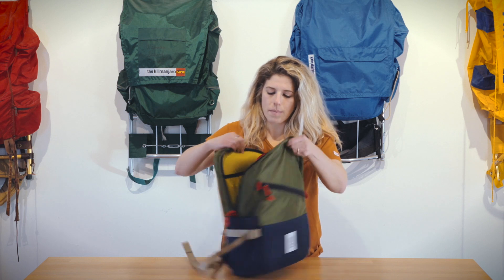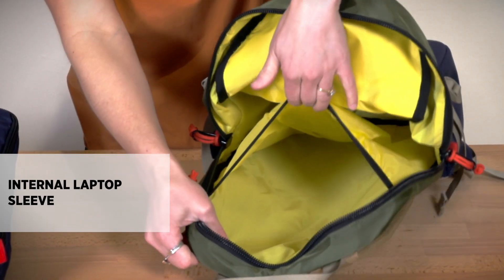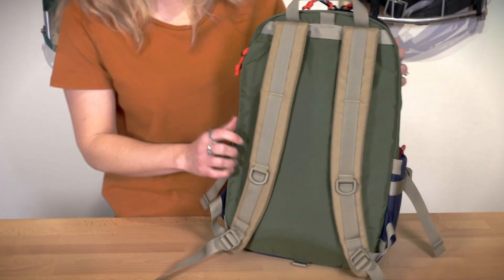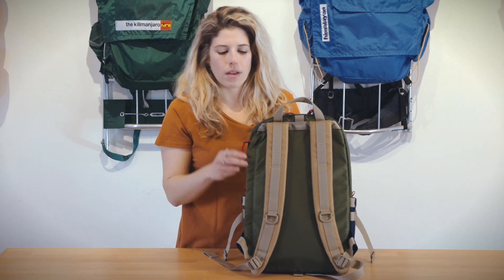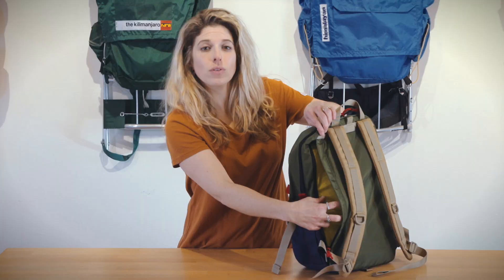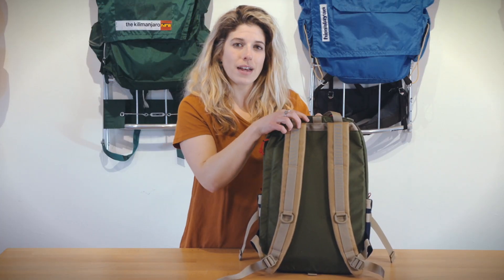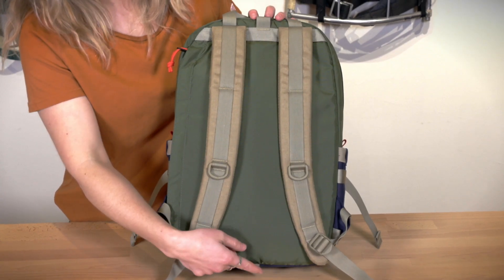On the interior of the bag there is a padded laptop sleeve that fits most 15-inch laptops. The back of the bag features padded backpack straps, a top carry handle loop, as well as an exterior zippered laptop compartment that fits most 15-inch laptops, as well as our Pack Fast travel bag attachment loops where you can attach your Standard Pack onto the travel bag.